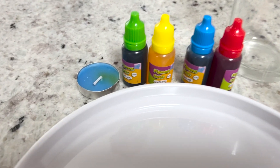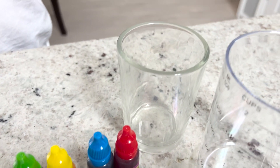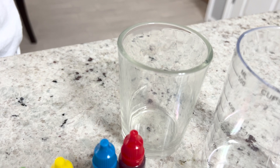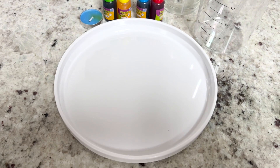All right, Playtime City friends, we are going to need a candle. We're going to need some pigment or food coloring. We're going to need a glass cup, jar, whatever you have, and then a measuring cup, a stirrer, and a plate or dish.